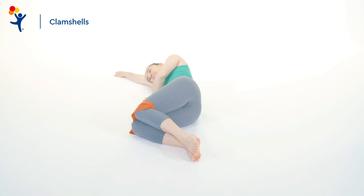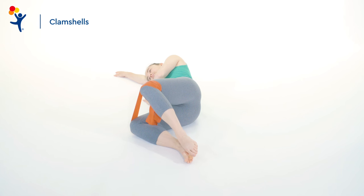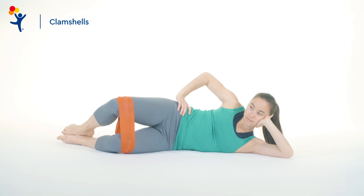With the TheraBand around just above the knees, keep the feet together and raise your top knee while resisting the TheraBand. You may keep your hands on your hips or at your side, whatever is most comfortable for you. Complete three sets of 10 repetitions on each side.